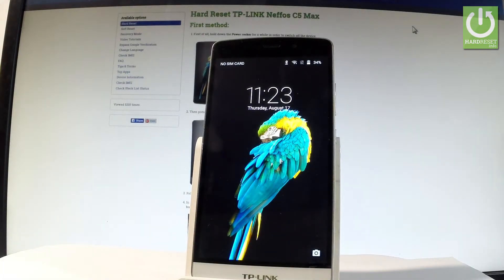Here I have the T-Pinning Nefos C5 Max and let me show you how to set up a screen lock protection on the following device.